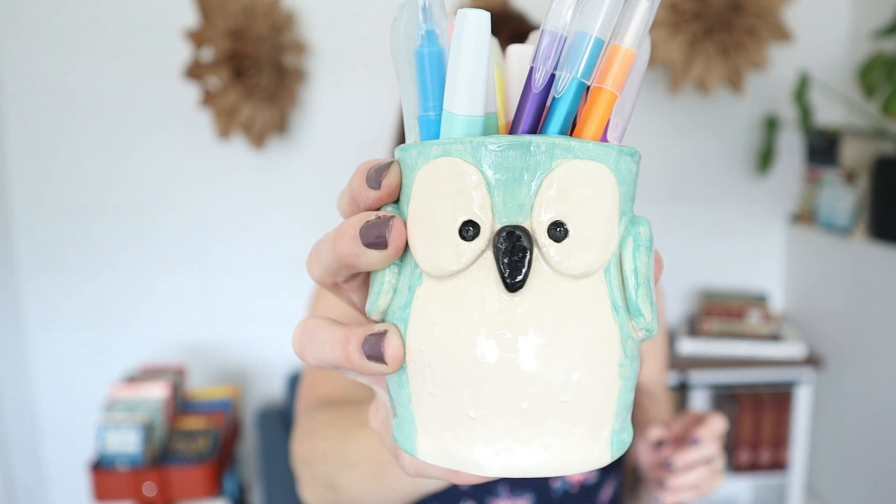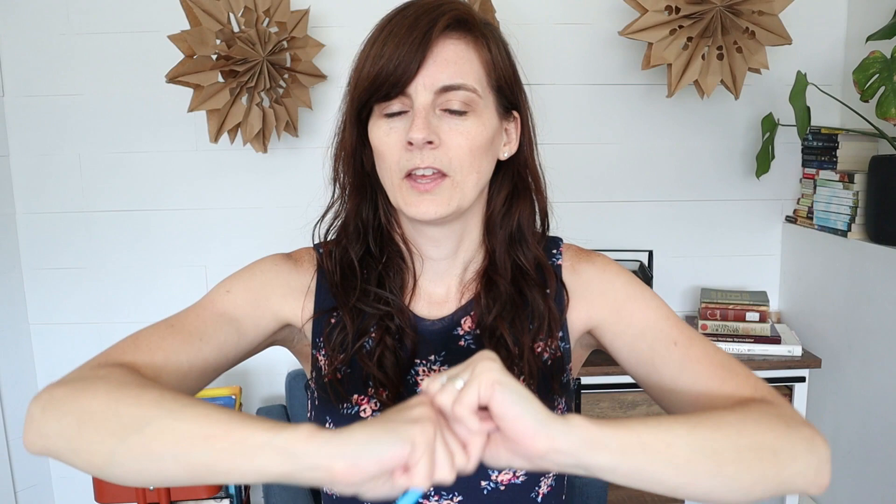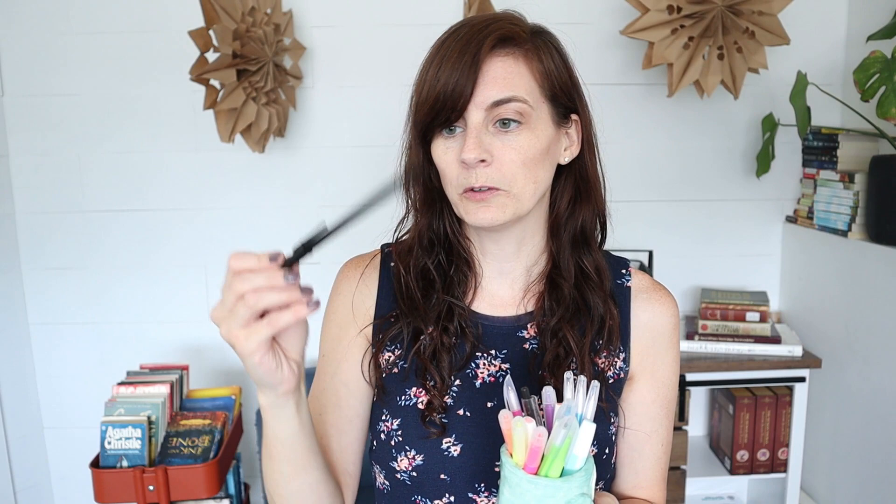If you guys like to save money, you're going to like this part. My favorite highlighters are these Studio ones — they're the cheapest, I just find them at Dollarama. They do not bleed through my pages. I really love the more muted colors of the Stabilo ones, but they bleed and the tips have broken off several of mine. So we go for brighter colors because they don't bleed, and I just use a regular old ballpoint pen — this is from Papermate, I can buy like 20 for a dollar.